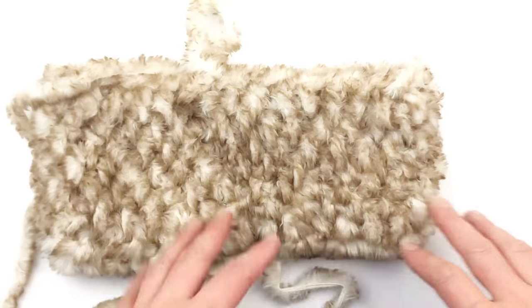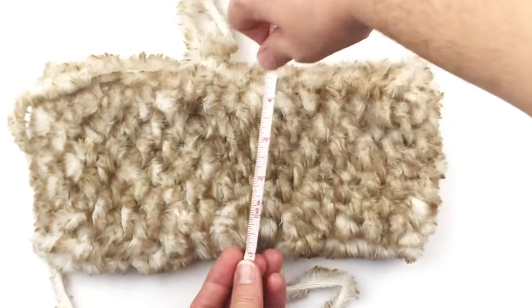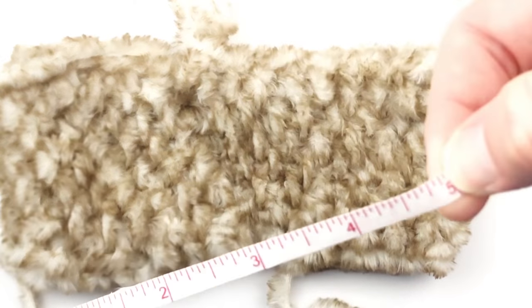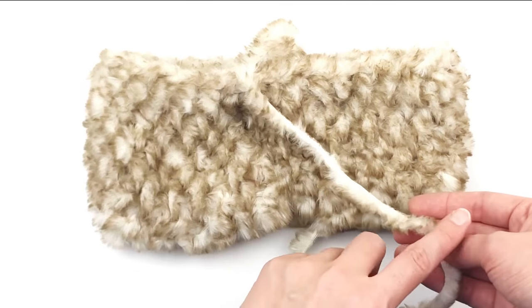Here I have my seven rounds and I'm going to measure it for you so that you know about how wide you need to make it. Mine is about five inches wide, which seems to be the popular size for my customers.